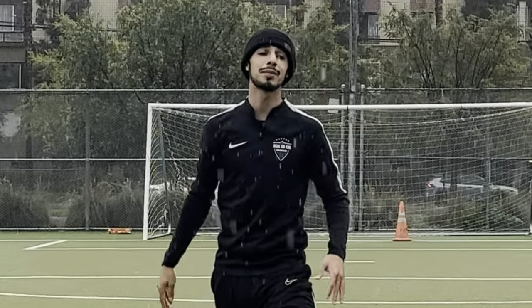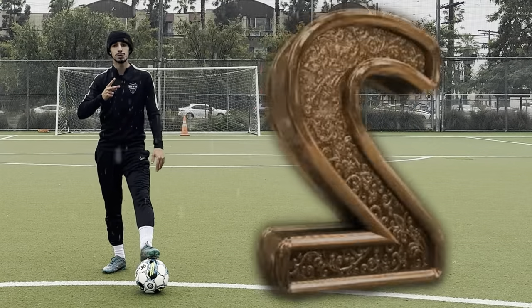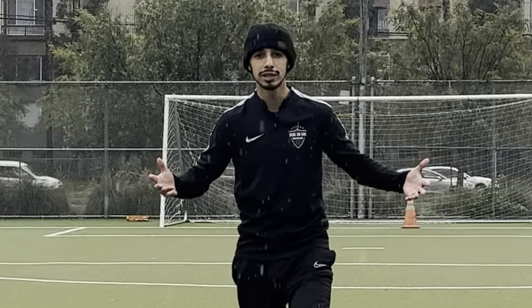Part two of the top three best moves to use in your next game. You guys blew up the last video — I think we have like 40 something likes on that one. We're going to do a little part two. We've got beautiful California weather out here. Let's get straight to it.